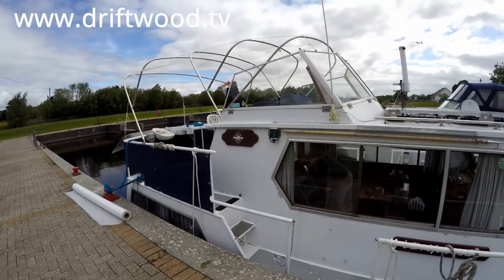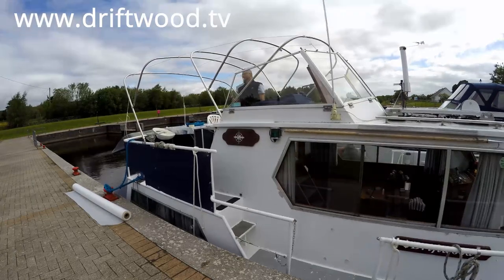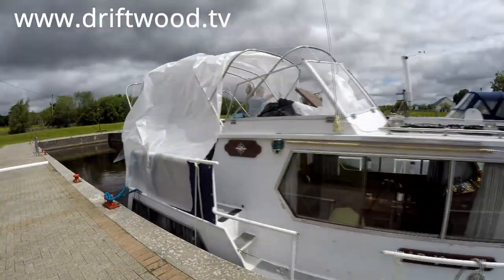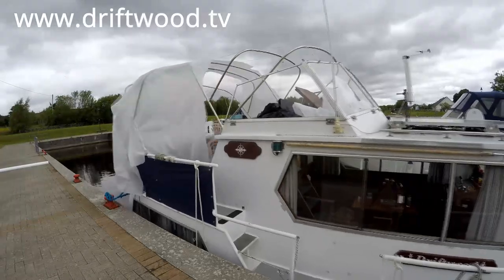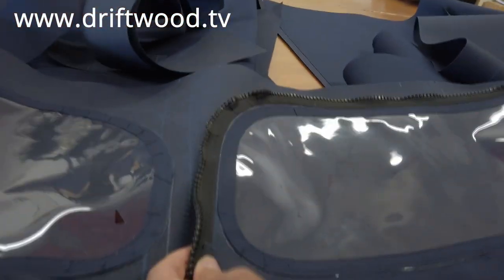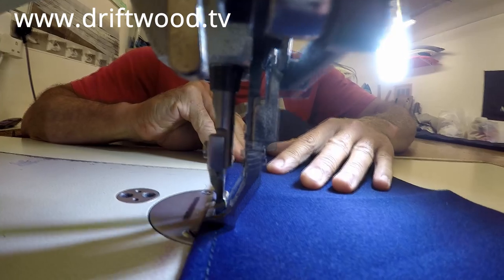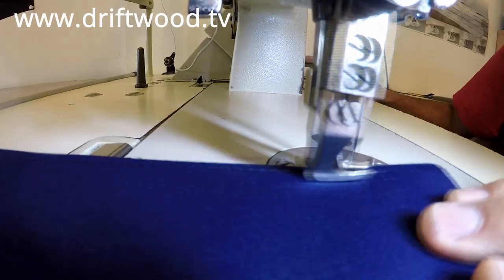Once we decide what sort of frame the customer wants and what sort of cover, I make the frame, bring it down to the boat, set it up, and then start taking the pattern using white fabric — rather than wasting the precious canvas that costs a bit. Once that's done I fit the hood, bring it back and cut the pattern out, which takes about a day. Then I lay the pattern on the canvas itself and mark it all out — that takes another full day as well. That's a lot of work, but you take your time and get it right first time, otherwise it has consequences when you fit the cover.